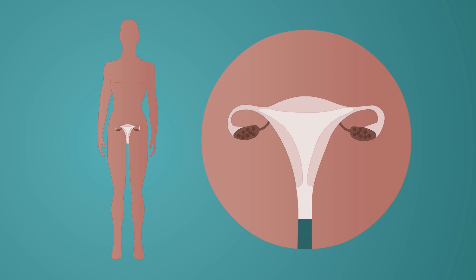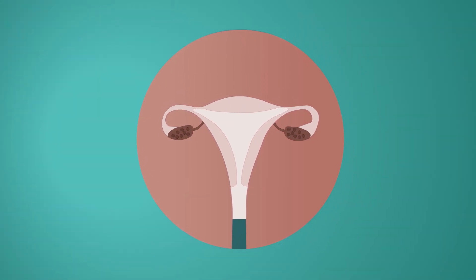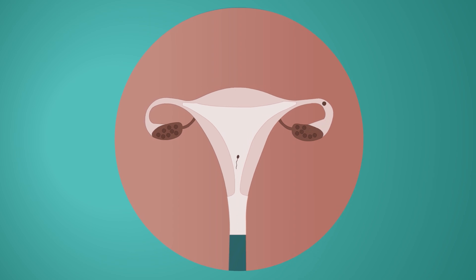We must remember that the fallopian tube is the duct where fertilization takes place — the union of the ascending sperm with the oocyte released by the ovary. This encounter, if fertilization continues, will give rise to an embryo that will remain there for approximately five days. When we occlude, close, or remove the tube, this encounter can no longer take place and the patient is in a situation of definitive sterility, given that the risk of failure of tubal ligation is extremely low.